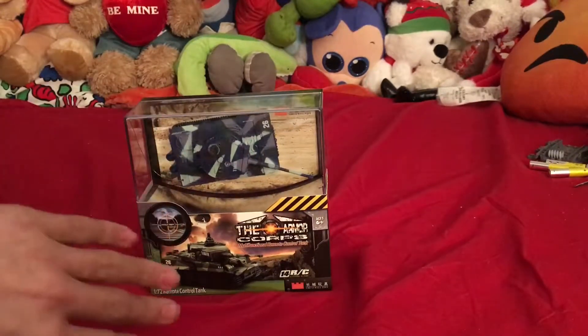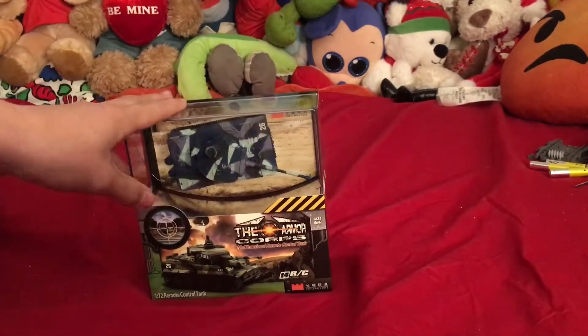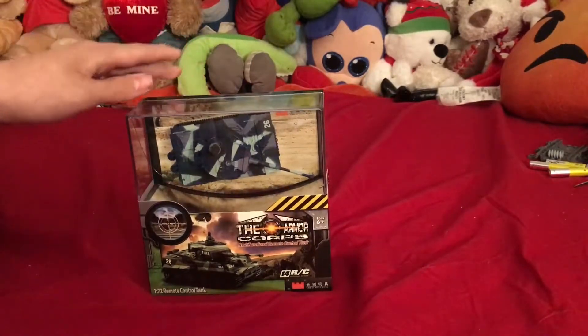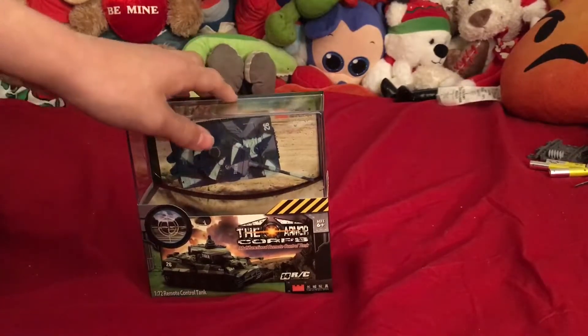I took it apart on Christmas Day and looked around. I unscrewed the little chip thing that controls everything - I'll just call it a motherboard - and underneath it was the battery, and the battery had a wire hanging off of it that was not connected.